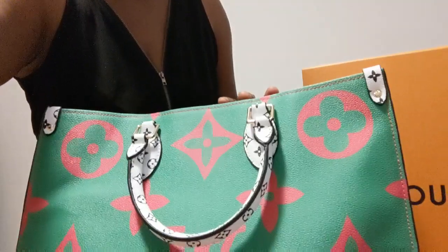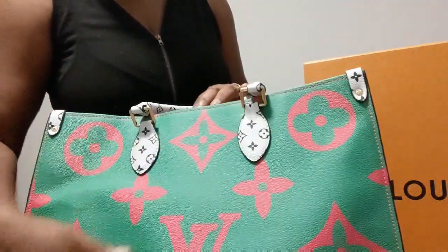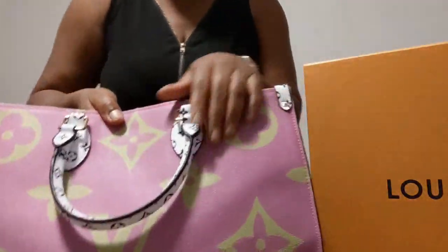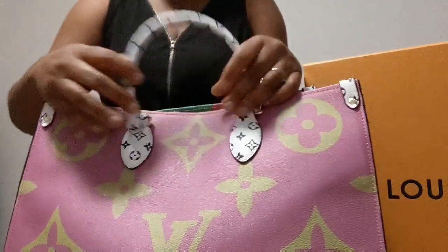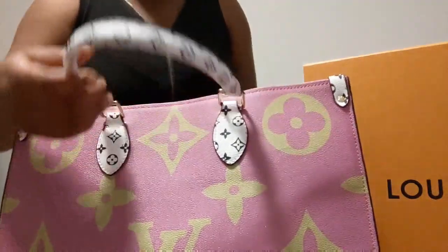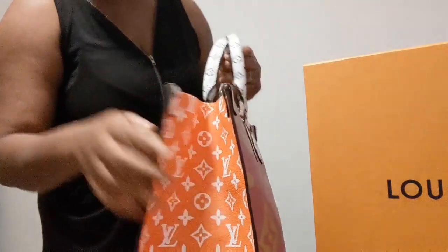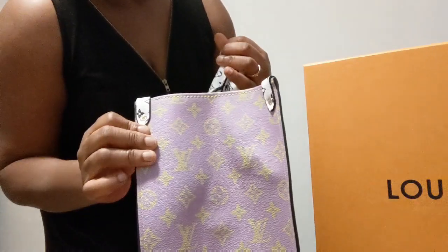Without much ado, let's dive into it. I've already unboxed it and it's just sitting out here — so this is it in all its glory. I got the pink and the green one. This is one side of it, and the other side is lavender and lime green. The handles are black and white on this side, and orange and white on the other side, which is the reverse of the lilac and green.